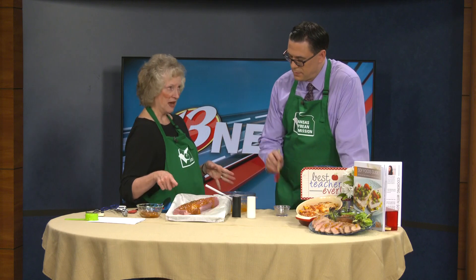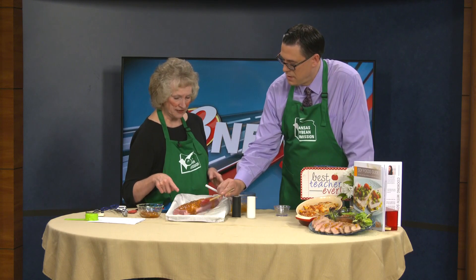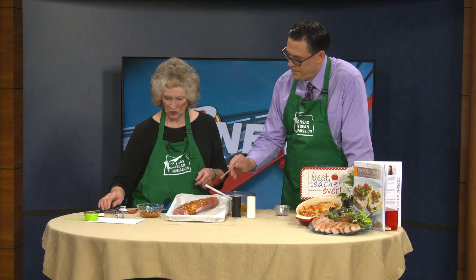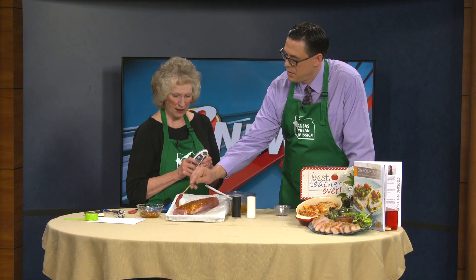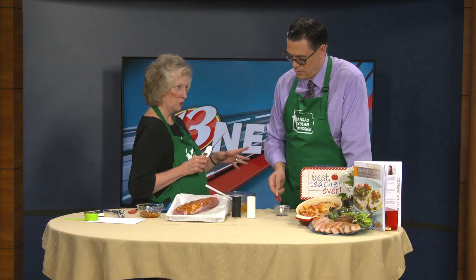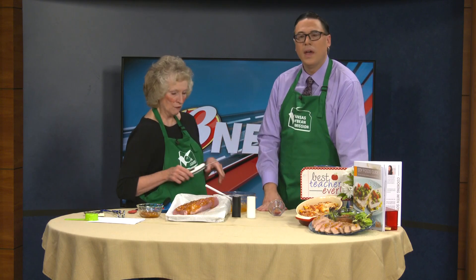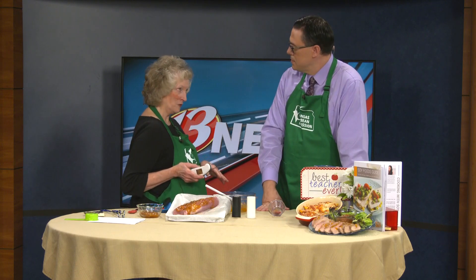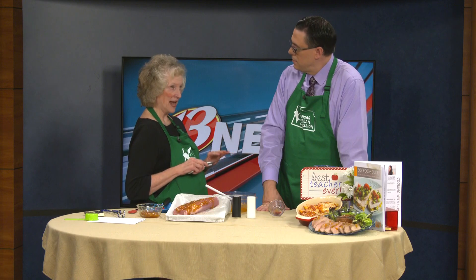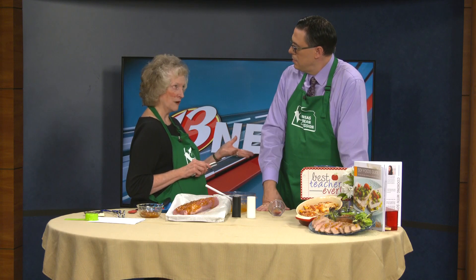Put this in the oven at 400 degrees and bake it for about 30 minutes. You'll want to use your meat thermometer. For turkey, you want an internal temperature of 165. For the pork tenderloin, 145. That's good to know — stick it in the thickest part, take it out, and let it rest for about a few minutes.